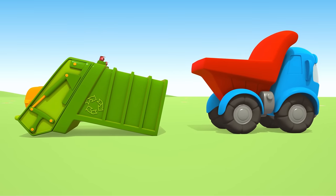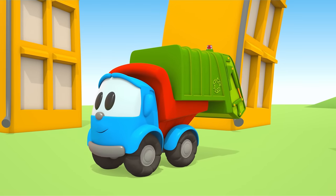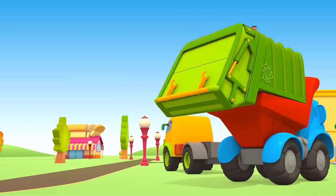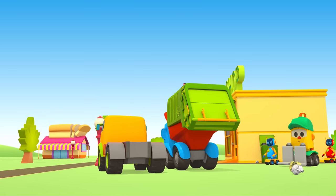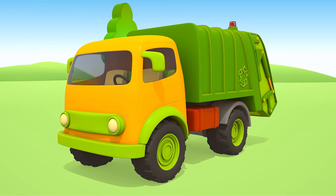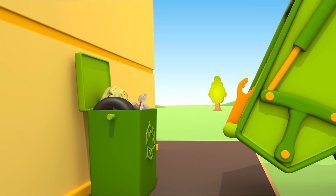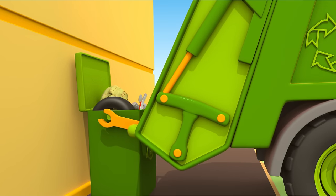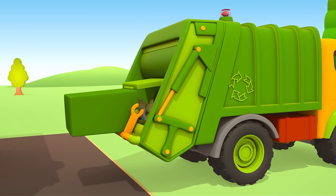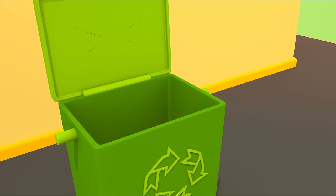Leo, let's take it with us. The garbage truck is ready! Time to empty the container. Done — now we can use the garbage bin again.